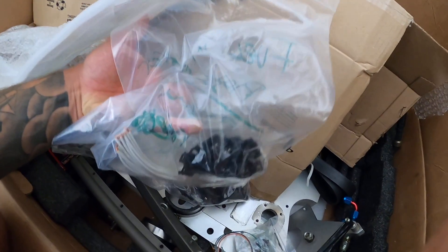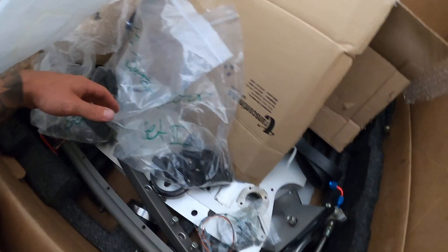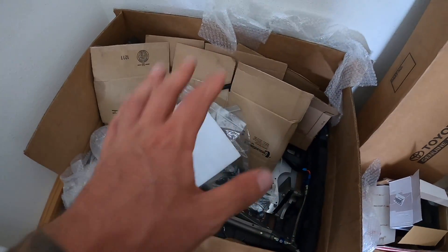I also have all the pigtails needed for different injectors and various fittings. There's an idler wheel in here too — we've got a full box of parts for the car. Once I get the piping back from Bulletproof Powder Coating, I'll lay everything out on the floor to show exactly how it all fits together before we start the install. Since it's a used kit, I'm still sourcing a few things.